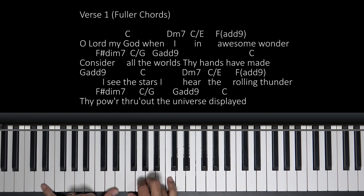Then you'll switch to a C slash E. You could play it like this — I like to let my thumb kind of take over there in the left hand. And you'll end up on an F add nine. Here's the add nine. So you've got to get that movement, and that'll be for 'when I in awesome wonder.'